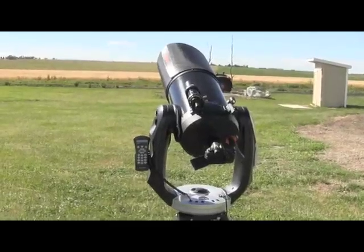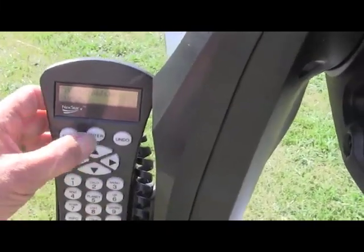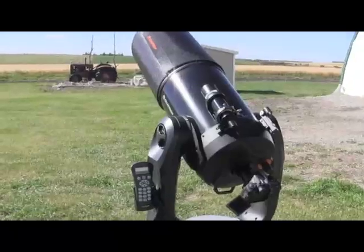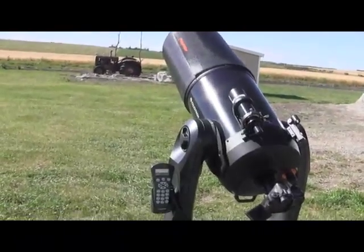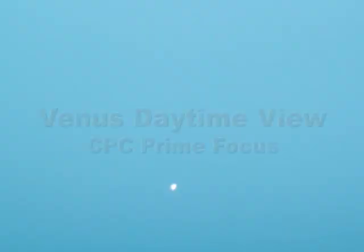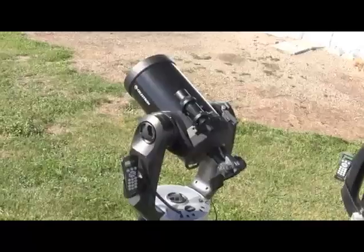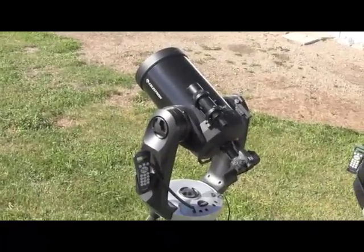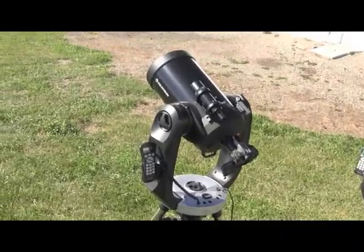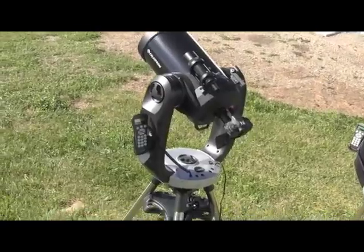Here's our setup with the camera attached to the CPC. We press the Enter key and you see the scope having to move only a very short distance to get to Venus. Here's the picture that we have of Venus. This is the CPC nine-and-a-quarter inch, also focused on Venus this afternoon on a warm afternoon where we've been able to find both Venus and the moon in the afternoon sky.